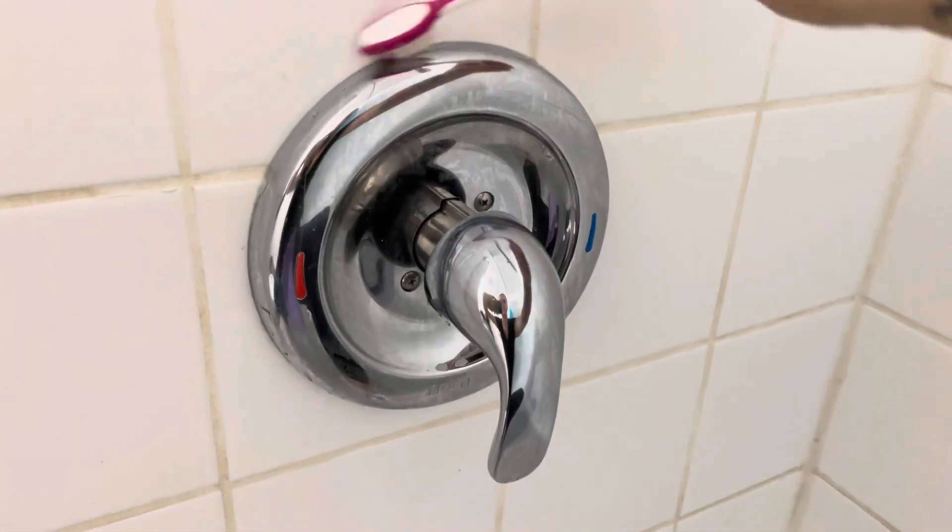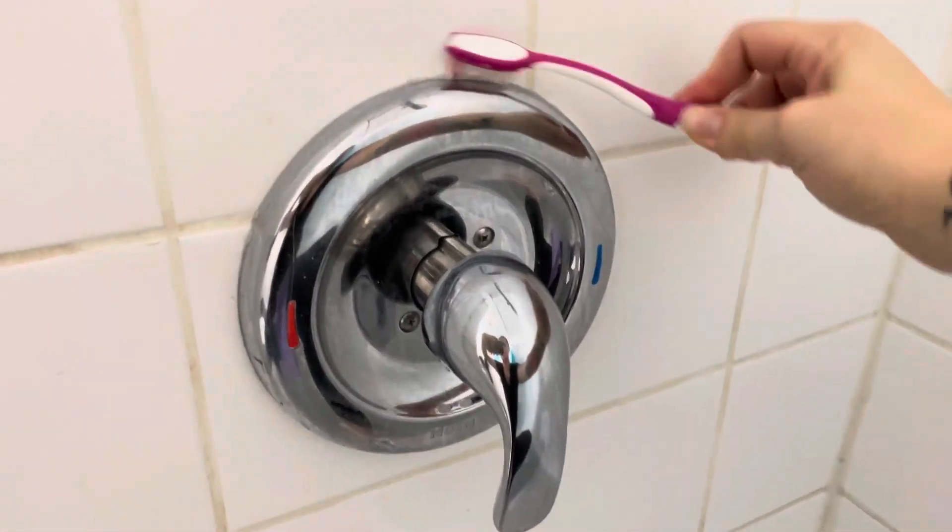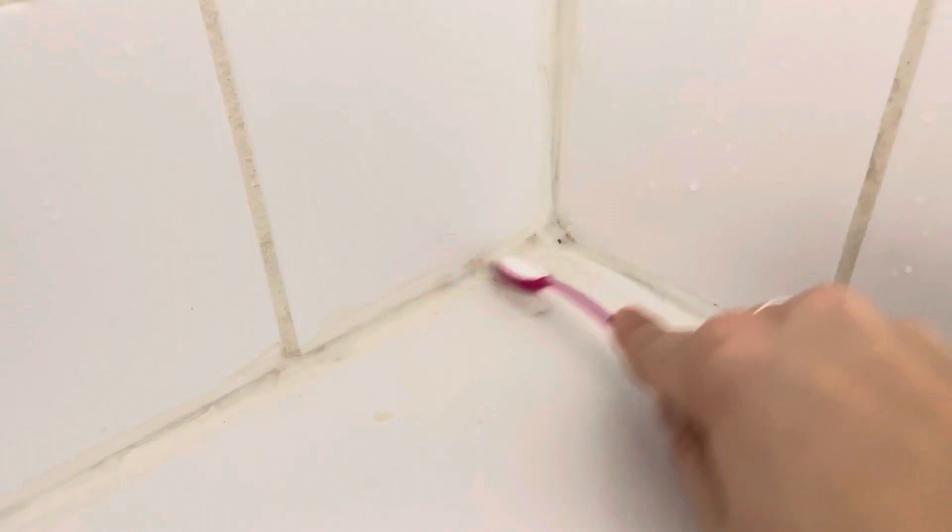Use a toothbrush to get in the hard to reach places. Now you should be ready to rinse.